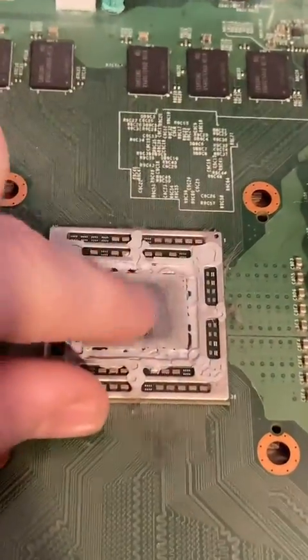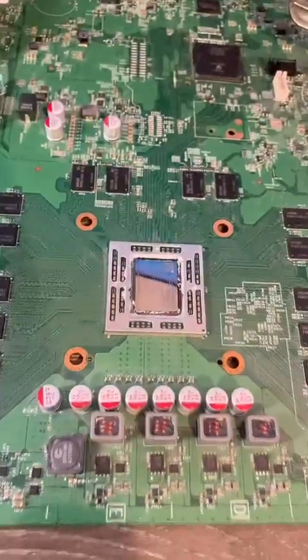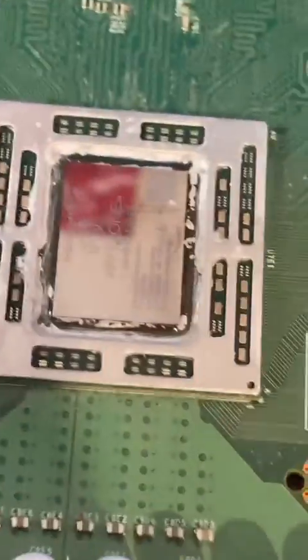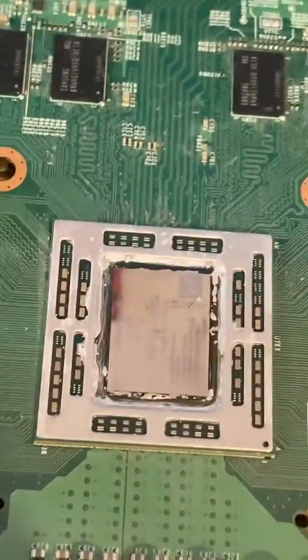Not only is that paste really dry, but there's barely anything on there anymore. And here it is, as clean as I can get it. As you can see, there's some stuff left over, but that shouldn't really be much of a big issue, especially since it's mostly on the outsides. Also, that's just really hard to reach.